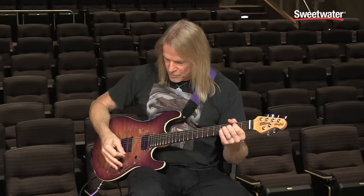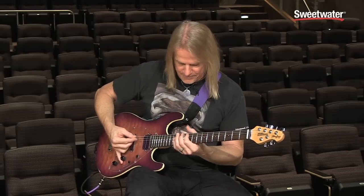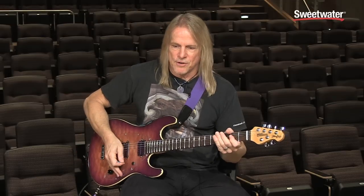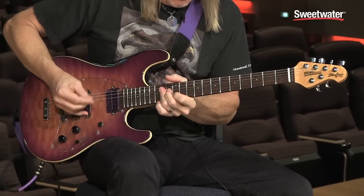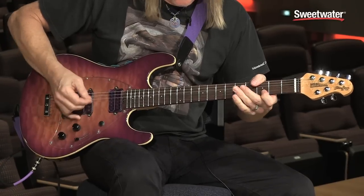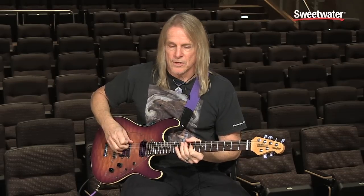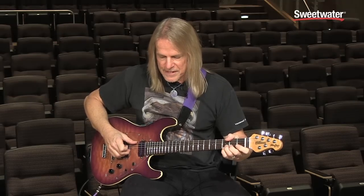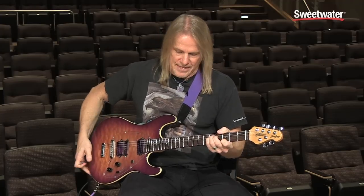For playing during solos, the extremes are easy to reach just by moving your hand. I love playing this guitar with Deep Purple because it just fits — it's got that big sound. I use a whammy bar version for Highway Star, and this one for Space Truckin', Smoke on the Water, and the meat and potatoes rock and roll stuff. This guitar works better for those.